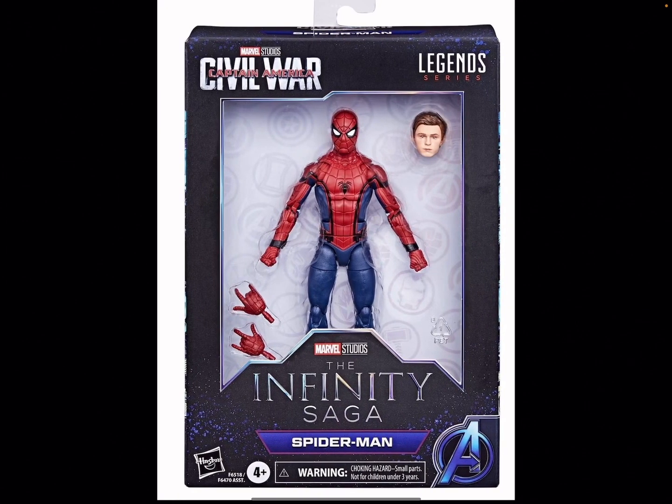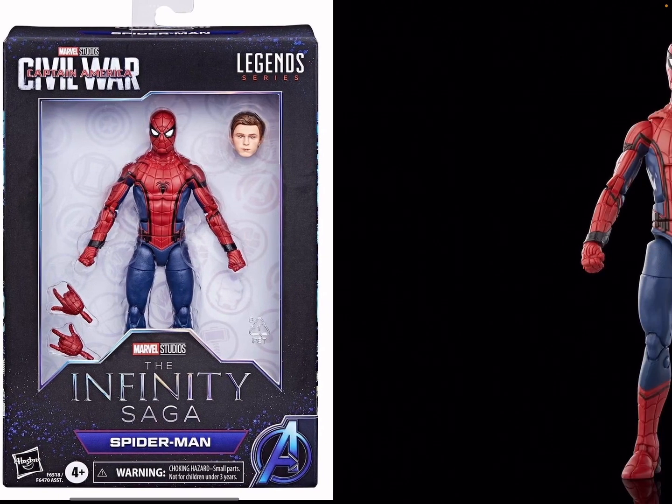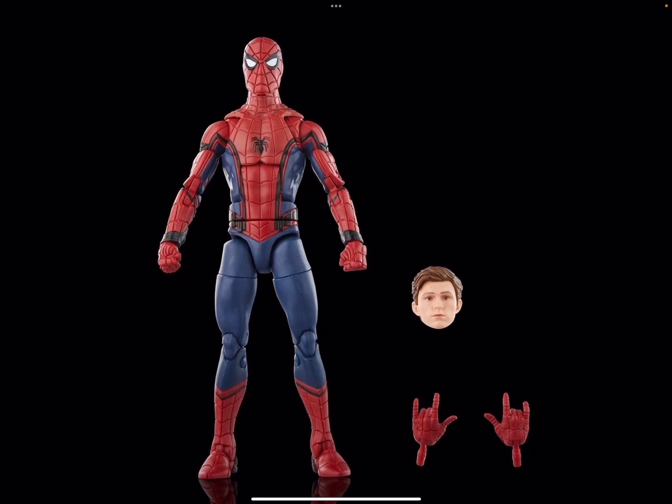This one is the very first one I'm getting in this wave. I've never had a real Marvel Legends Spider-Man figure — for most of my MCU collection I've been using the basic $10 figures, like the one from Homecoming that came with the car. But this one is so perfect. It comes with the Peter Parker head, two web hands, and two fists. It looks very, very cool. I need this one — I'm gonna get it.